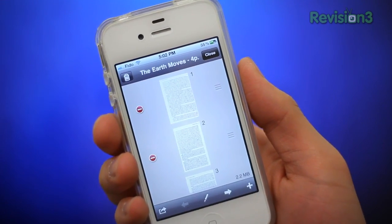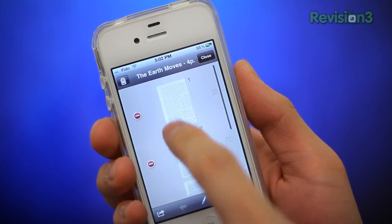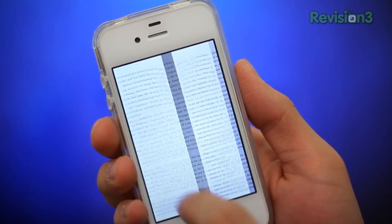Another nifty feature is the ability to scan multiple pages into a single document. That way, you'll be able to create neat all-in-one PDF bundles. It is tax season, so an extremely practical use for this application would be to scan receipts and documents for digital filing.